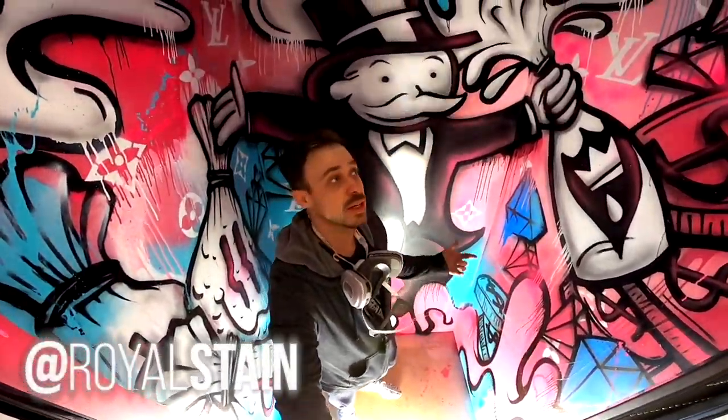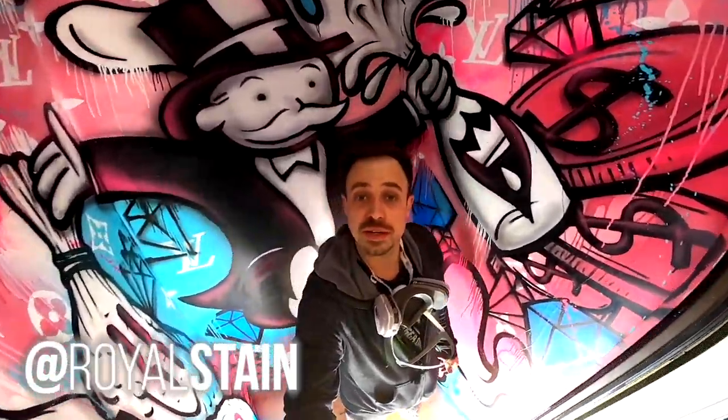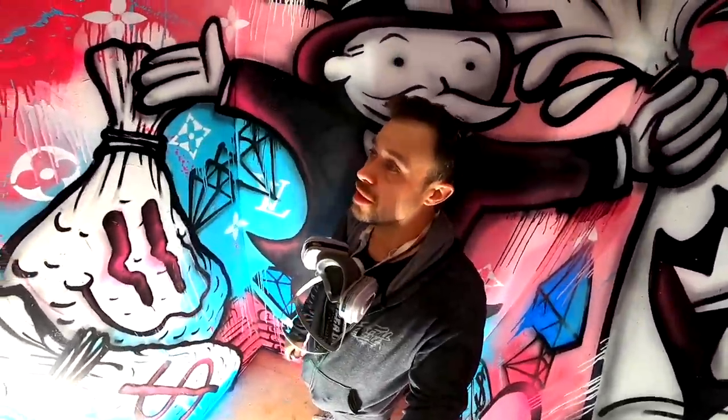If you enjoyed checking out the video, the process of painting this elevator — this one took a lot of layers. A lot of layers later, here we are. And it turned out cool.